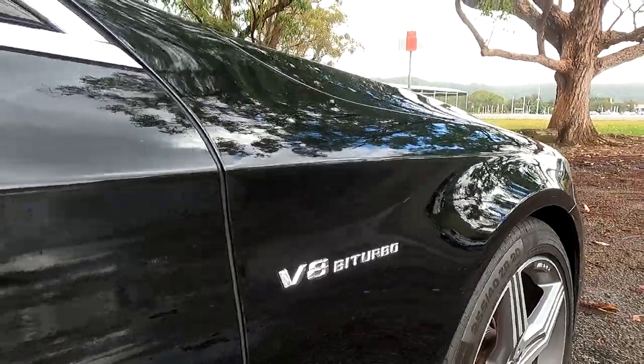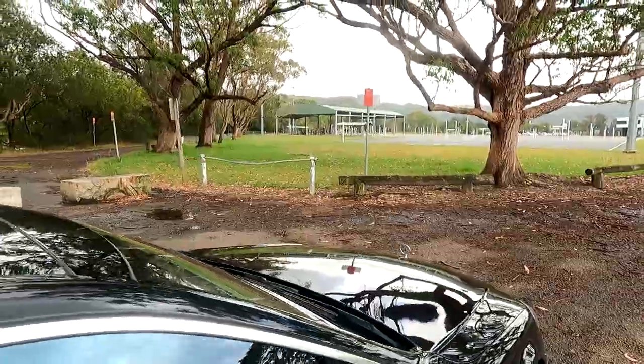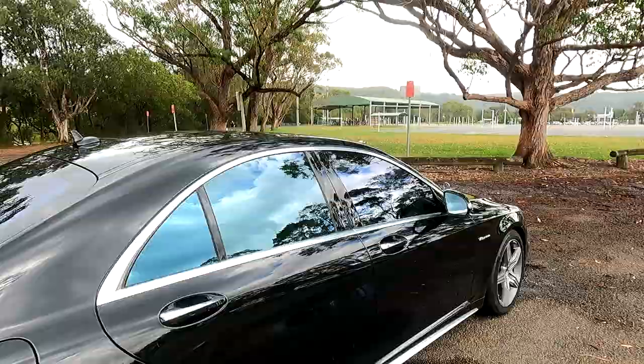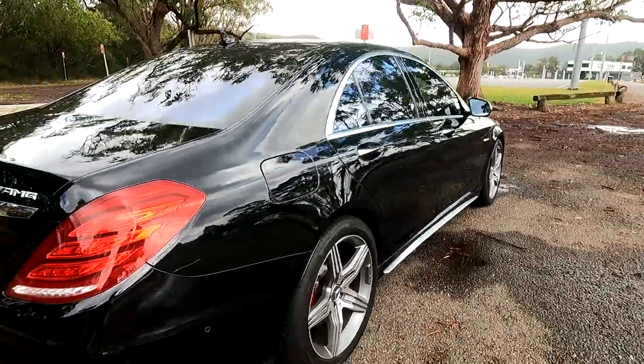You've got the V8 bi-turbo badge, and also a camera on the bottom there. If we come up here, we have the sunroof, which we'll have a look at. And I really like how they've done the chrome trim piece around the doors and below the doors as well.